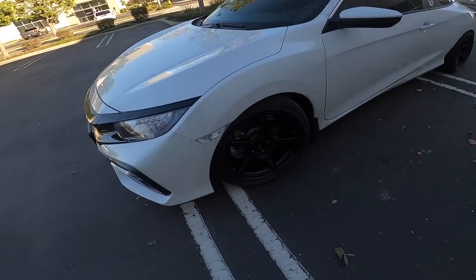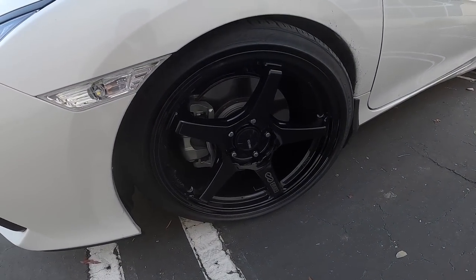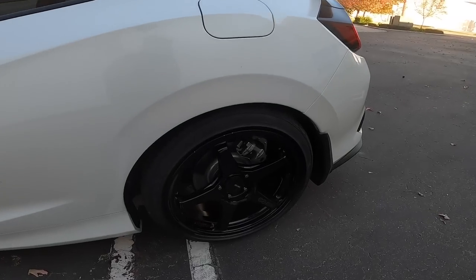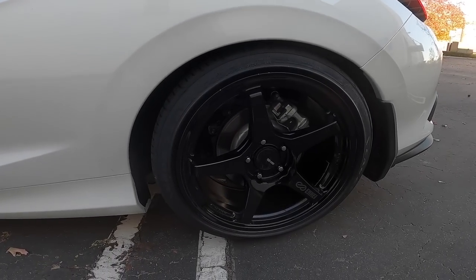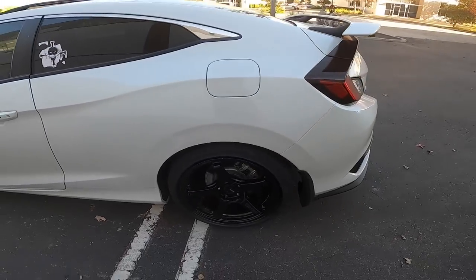All right, so these are the wheels I got on the car — these are Enki TS5s, 18 by 9.5. I went with 255 by 35 18s, and this is how it looks.